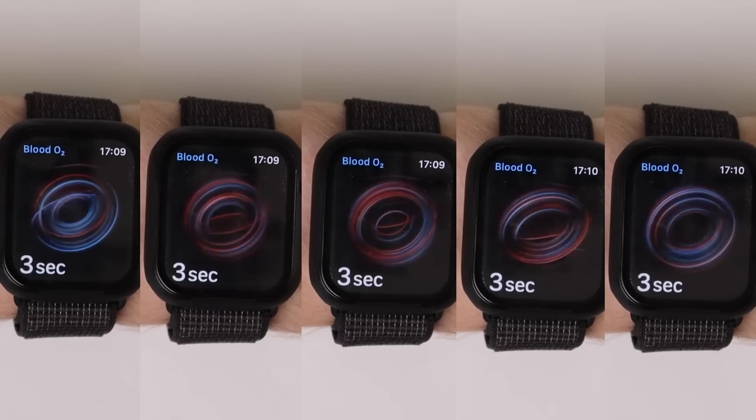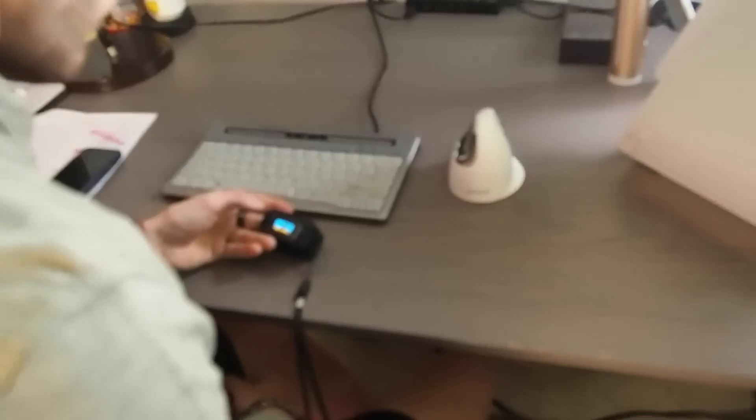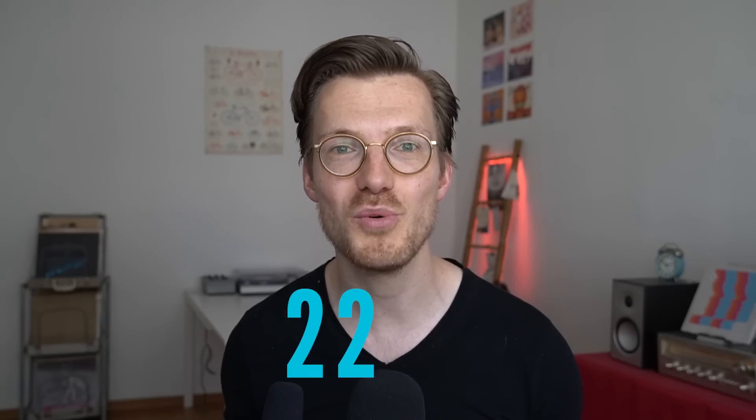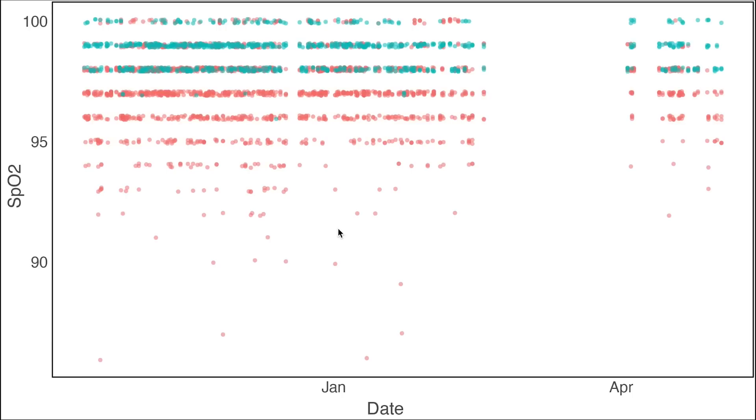To collect SPO2 data, I usually took between four and eight SPO2 measurements with the Apple Watch and four measurements with the dedicated SPO2 monitor in the morning and evening. I did this for 136 days, and in total I took 2,262 SPO2 measurements with the Apple Watch. Here I plotted those results.